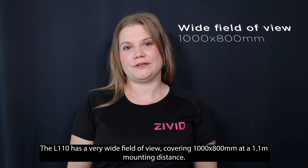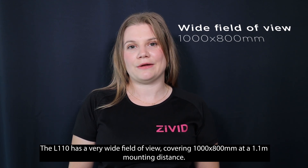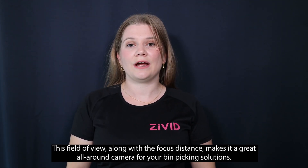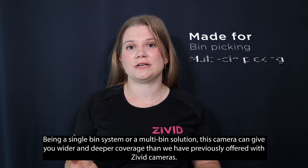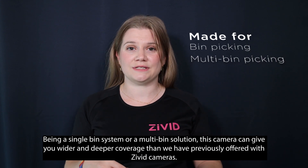The L110 has a very wide field of view, covering 1,000 by 800mm at a 1.1m mounting distance. This field of view, along with the focus distance, make this a great all-around camera for your bin picking solutions — be it a single bin system or a multi-bin solution — giving you wider and deeper coverage than previously offered by the Zivit cameras.